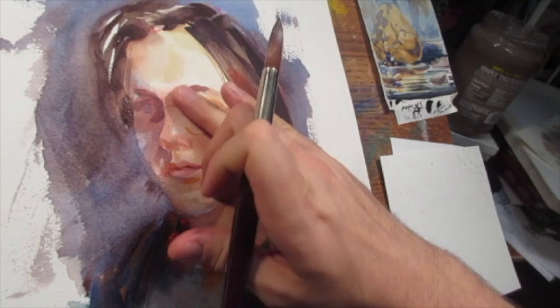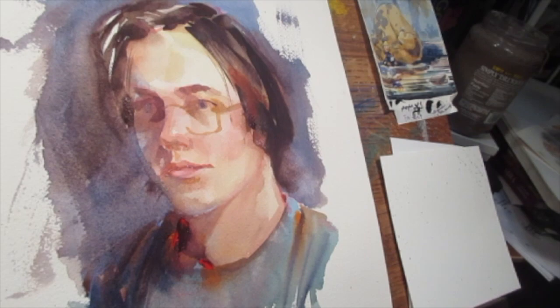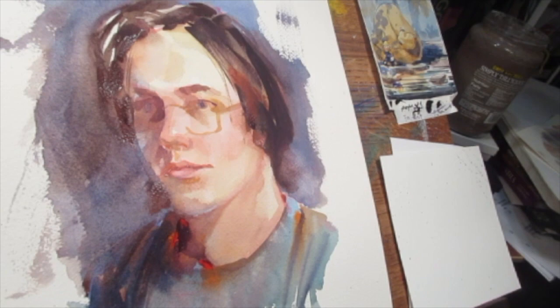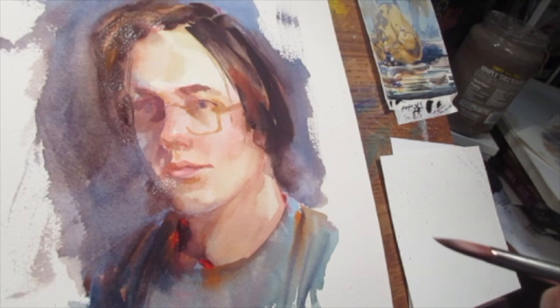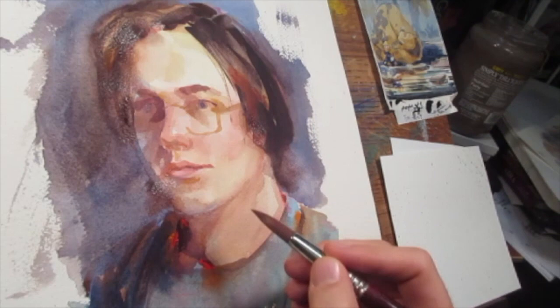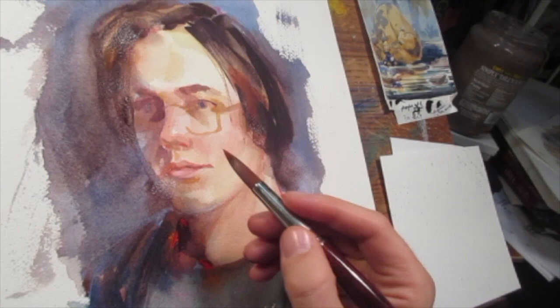Now that I have a lot of the bigger relationships worked out, you can really see how the white I left in the hair — because I was more interested in working on the face — is really distracting. It takes away from the sketch. So I'm using some yellow ochre and raw sienna to knock that back, and you can see how that brings the face forward — just that slight value adjustment. That's how important those little moments of white can be, how strong that punch can be.